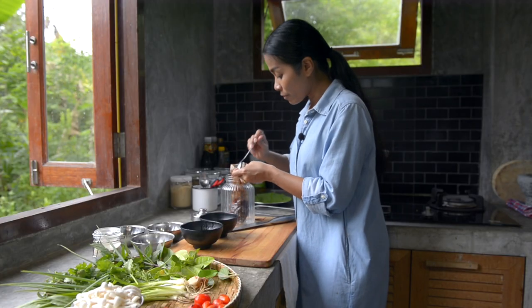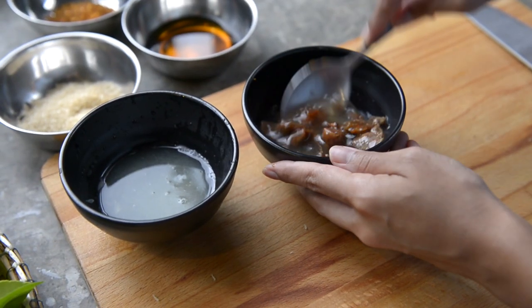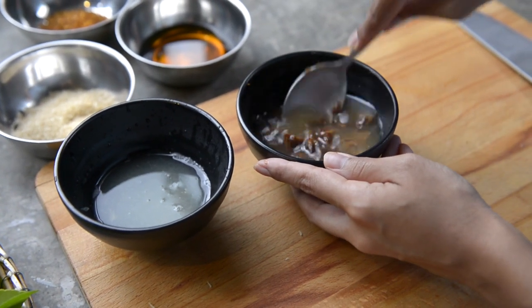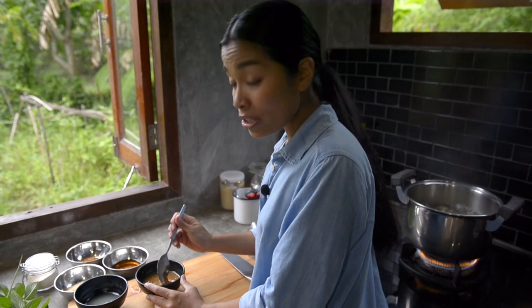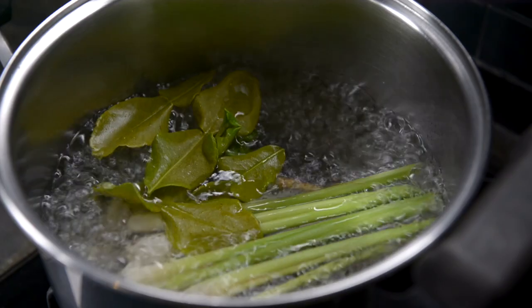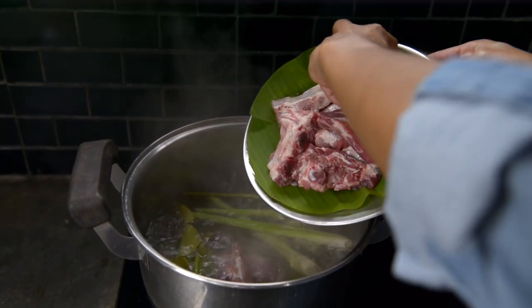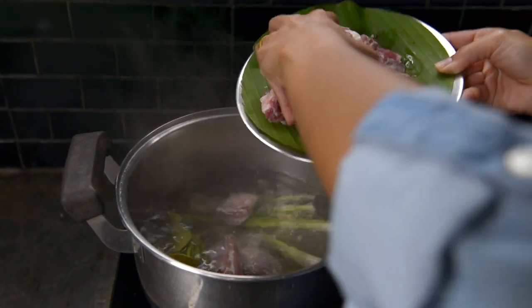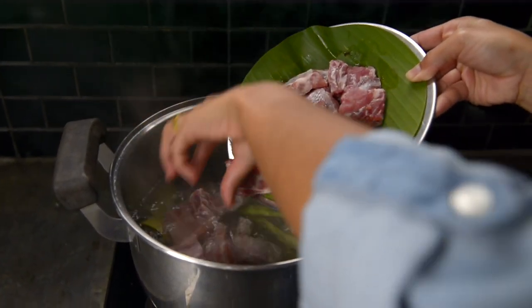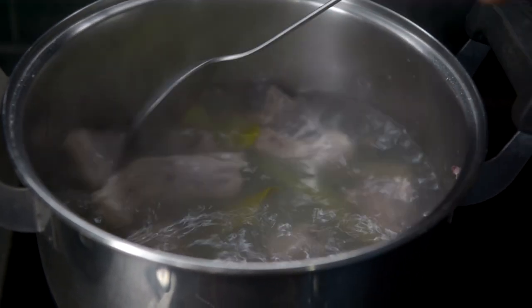I take two tablespoons of tamarind. I'm stirring the tamarind to dissolve in the warm water, but you can find tamarind puree easily in the Oriental stores. The water is boiled already, so I'm going to put the ribs in there. I will let the ribs boil for 30 minutes.